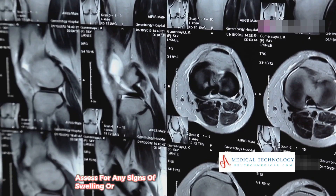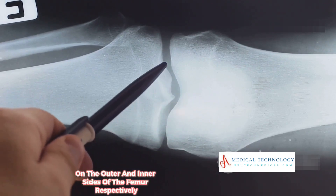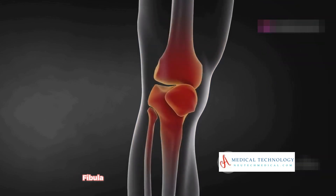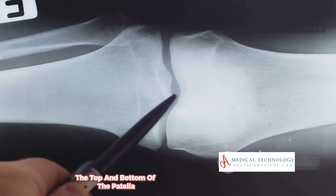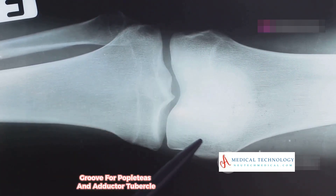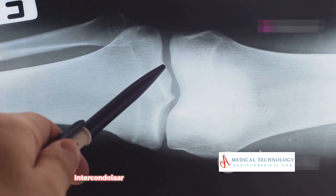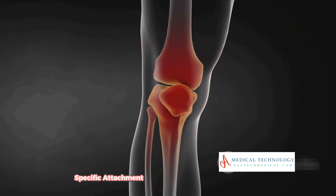Key labeling on a knee x-ray includes: the femur at the top, with lateral and medial epicondyles on the outer and inner sides respectively; lateral and medial femoral condyles articulating with corresponding tibial condyles; the patella in front of the knee joint; the intercondylar eminence between the tibial condyles; the fibula and head of fibula on the lateral side; the superior and inferior poles of the patella; the tibial plateau at the top of the tibia; and the facet for the popliteus as a specific muscle attachment point.